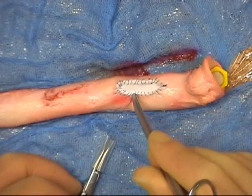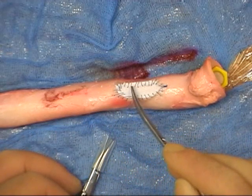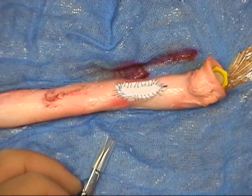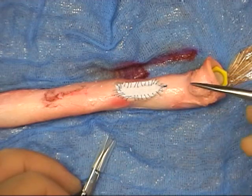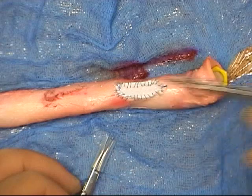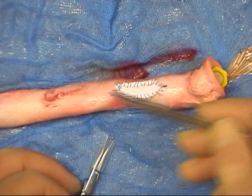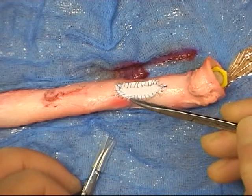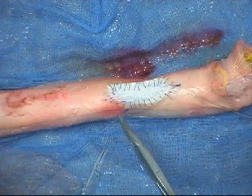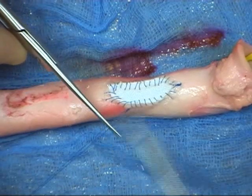Before the final bite is placed, the small opening is inspected for back bleeding from the distal end of the vessel. Any thrombus that has formed is expelled from the proximal end, and heparinised saline is flushed through the distal end. The vessel is then reclamped, as the final bite is placed through the graft and vessel wall.